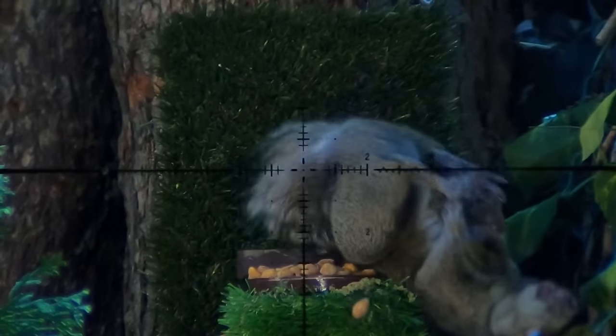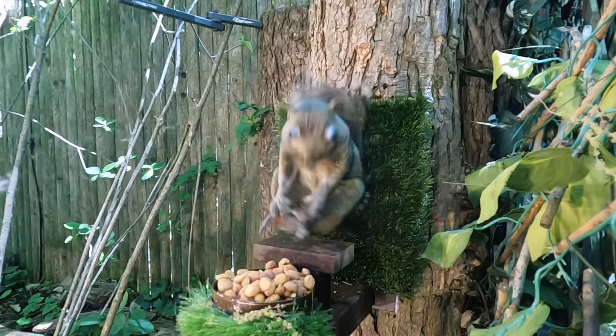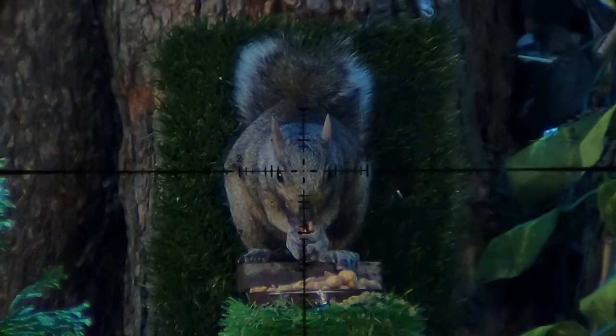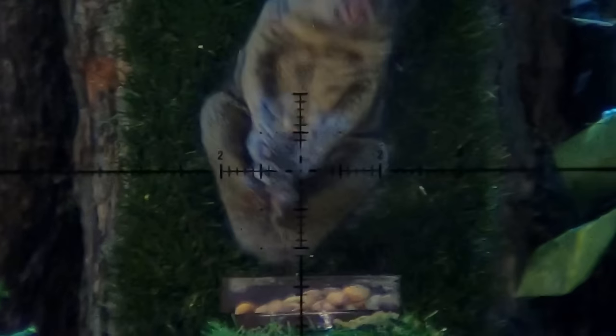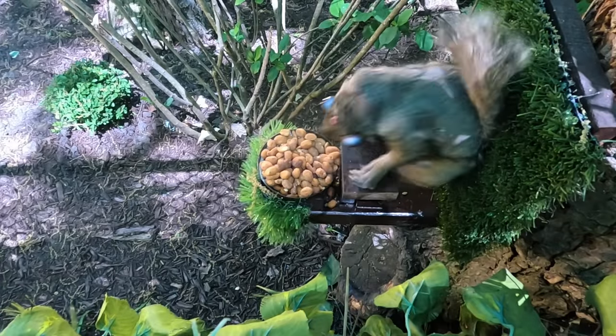Another more subtle visual cue you'll see is this energy just rolling down their bodies like a wave. Watch for that in some of the super slow-mos in today's video. Watch it right here as I really slow this one down - you can just see that energy go from its dome right out the brown eye.